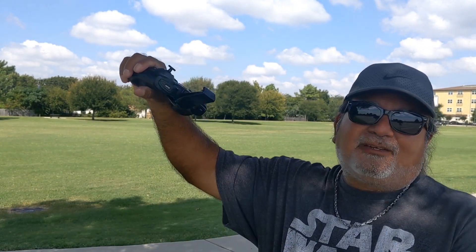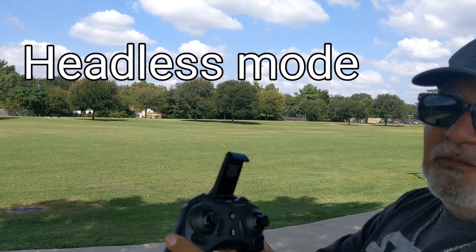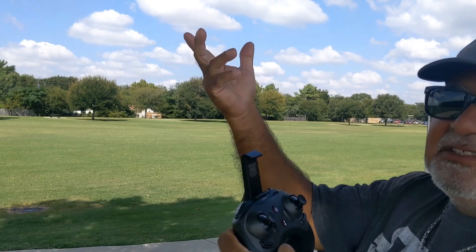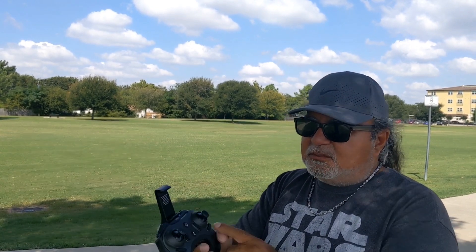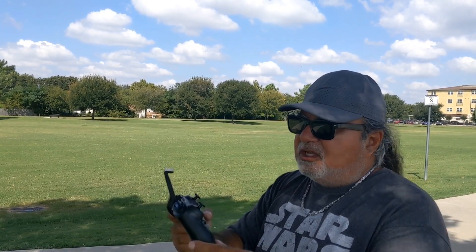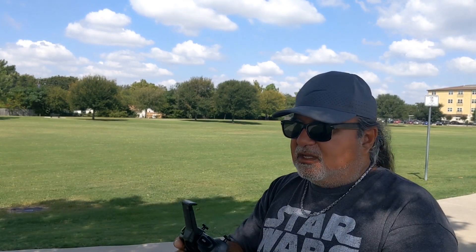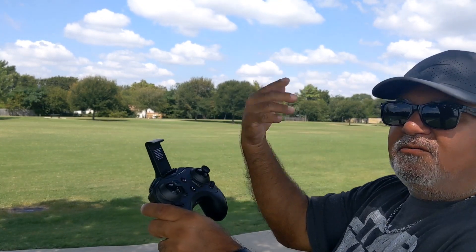For beginners it's hard to make it come towards you, because this doesn't have — I forget what it's called — but it's where no matter what direction the drone is facing, it'll come back to you. This doesn't have that; I wish it did. The buttons handle trim left/right, up/down, forward and backward. It also has a stunt button — hit that and then the stick and it'll flip whichever way you push it.